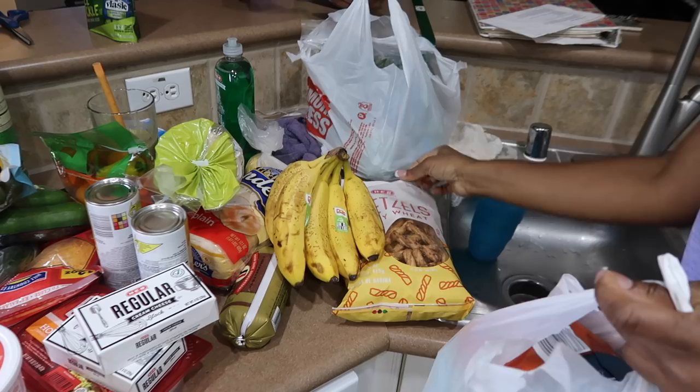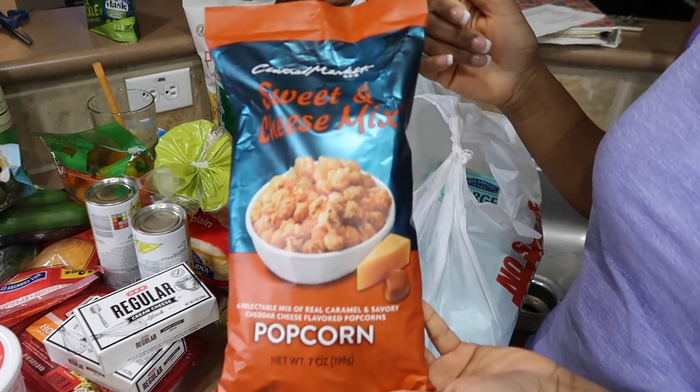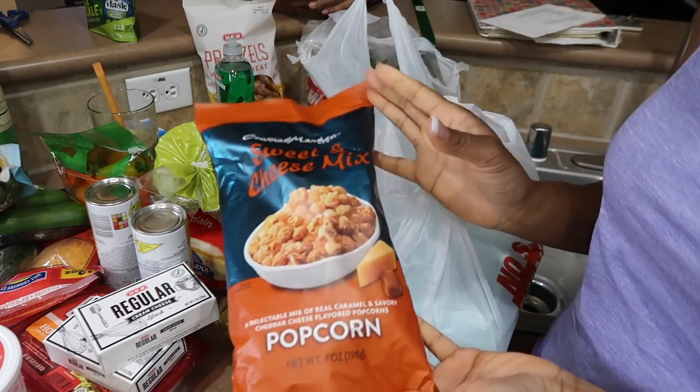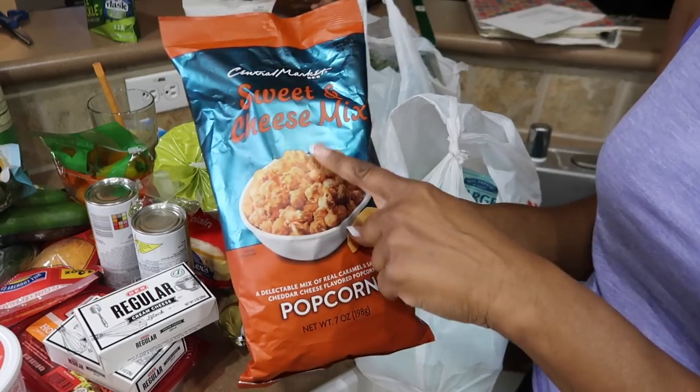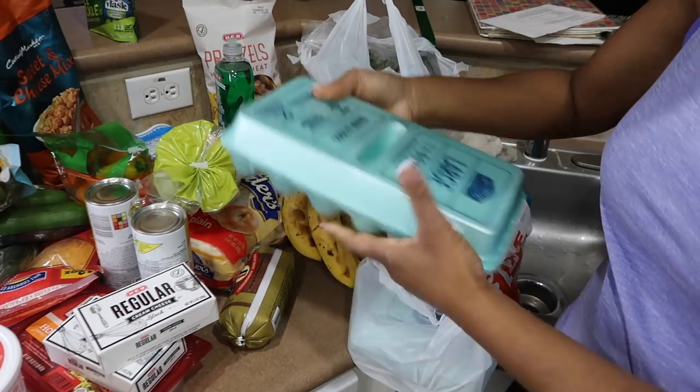I got my little treat — I can eat a handful and I'm good, but if I leave them out the whole bag is gone, so I have to put these in my room and hide them. I got two cartons of eggs.